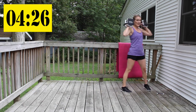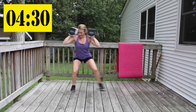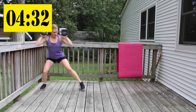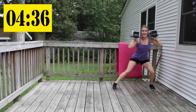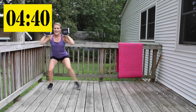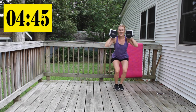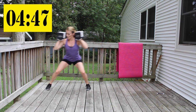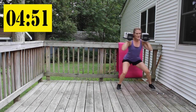Sidestep in your squat. Let's go — eighteen reps counting down from eighteen to one.